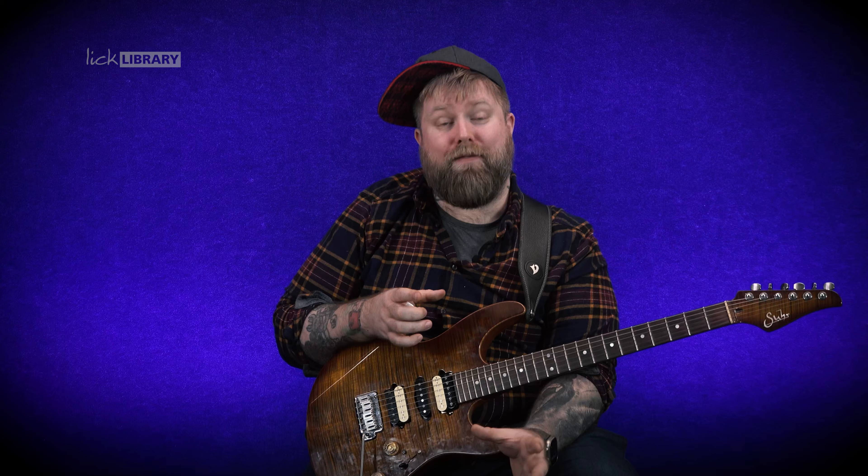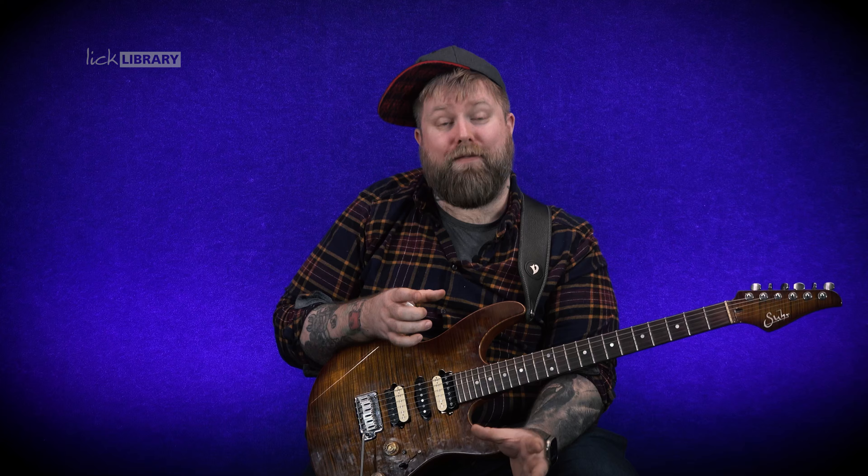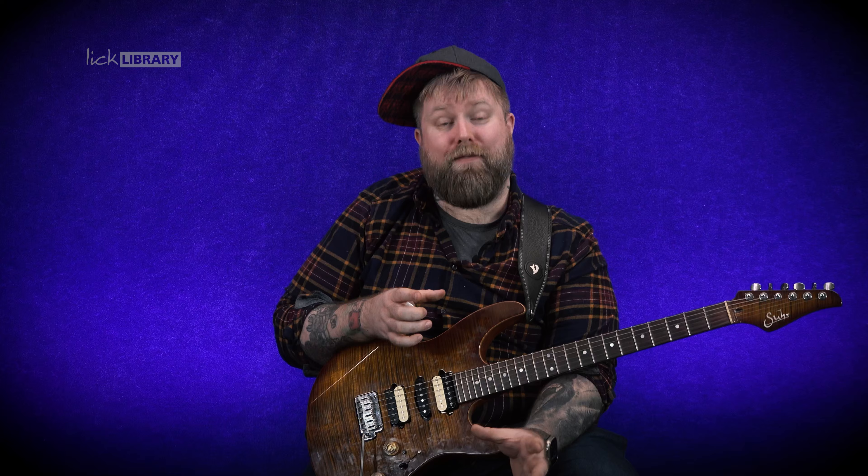Chords are harmony. Working out a single note at a time — that's relatively easy to do — but being able to hear harmony, being able to hear what a chord progression is, is very difficult in those early stages. And this course has been designed to help get you through some of those barriers.